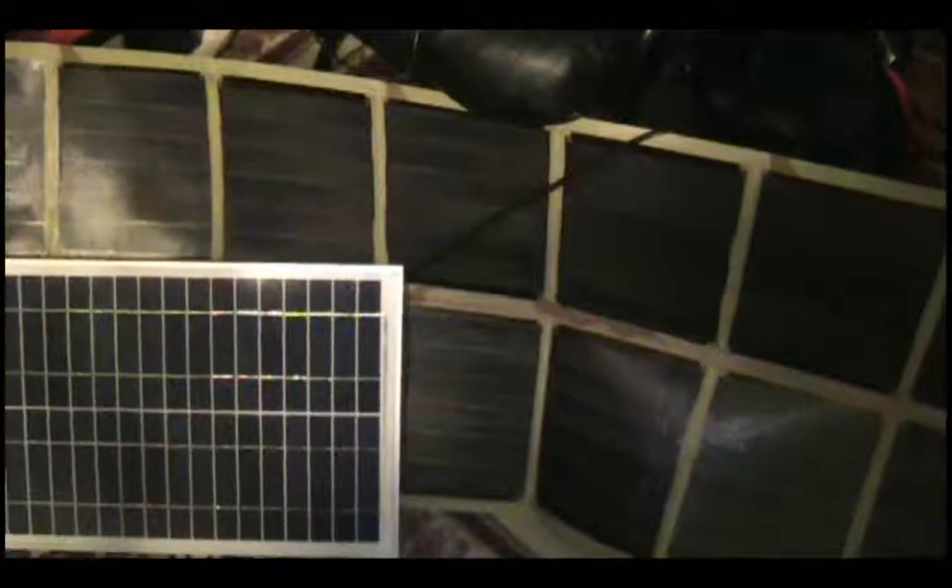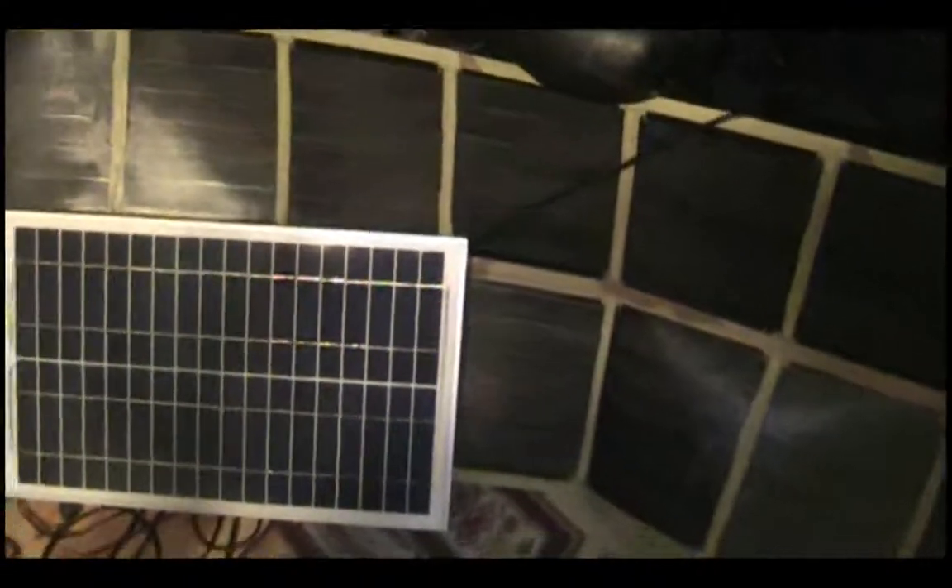That's pretty much it on the updates. I'm going to have individual reviews of these solar panels - one on the 20 watt, one on the 5 watt, one on the 6 watt - and maybe even one on that charge controller. I'll let you guys know in a later video. Thanks for watching, see you later.